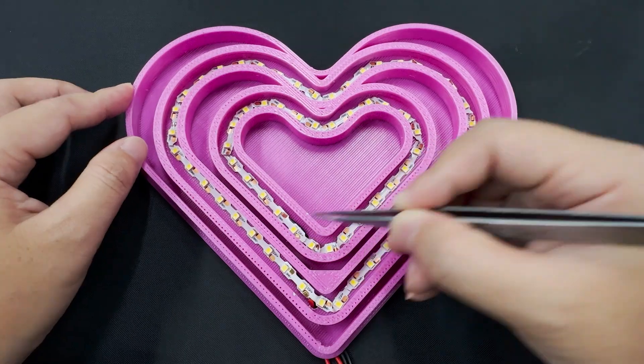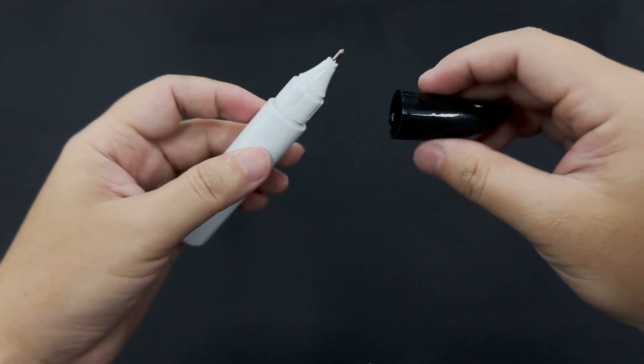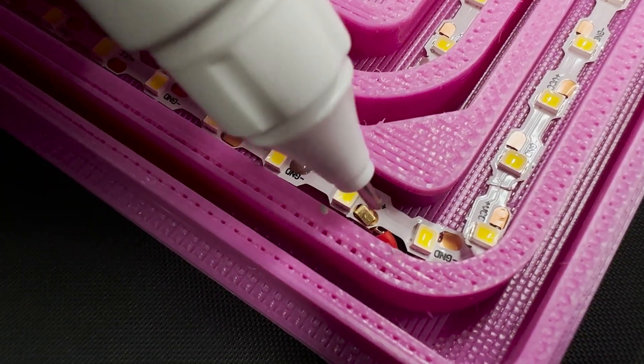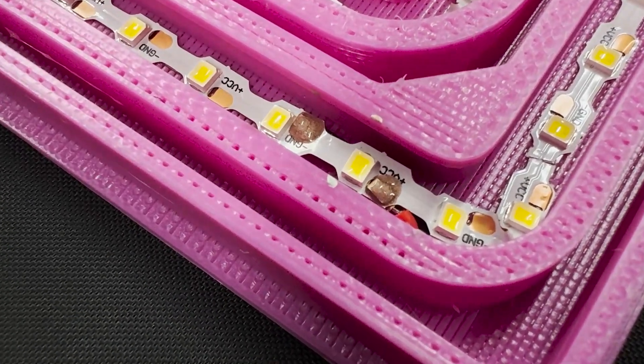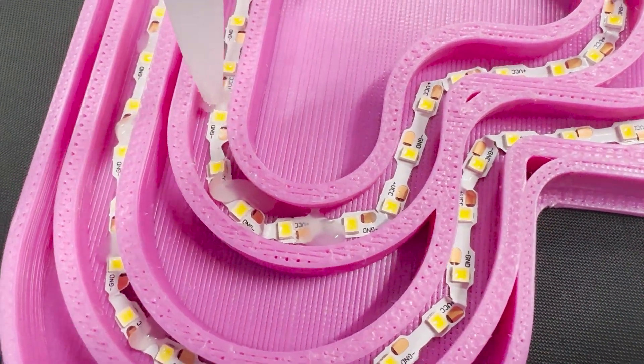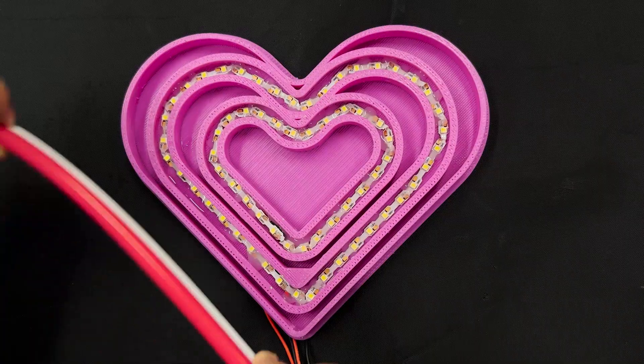Install the EQ Light Tape into the routed channel. Carefully pull the tape on the back to ensure it fits snugly into place. Once the tape is in place, use Liquor Silver to secure the power connections. This will ensure a strong and reliable connection for your neon sign. Because of the different materials used, we suggest applying silicone to secure the tape.